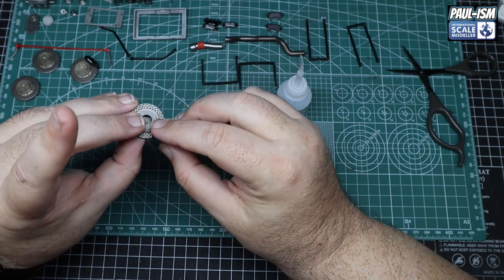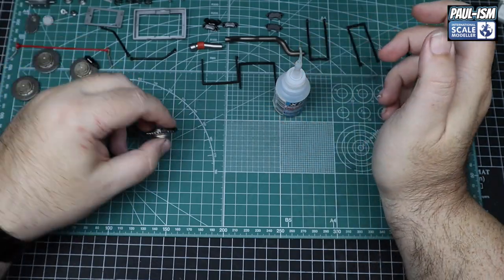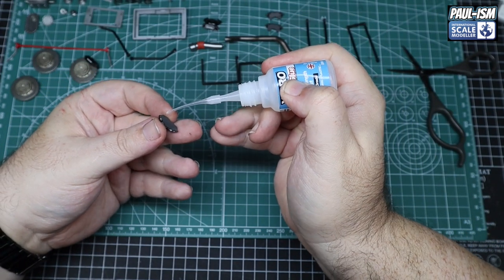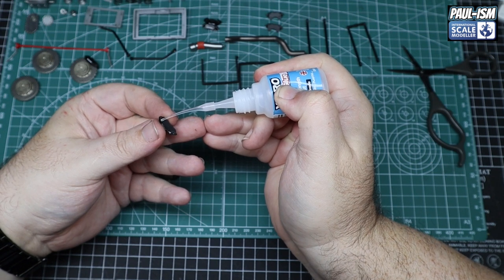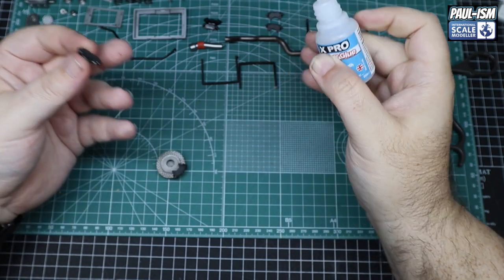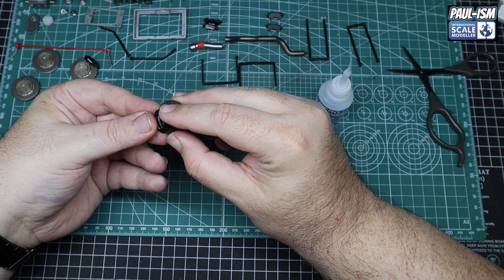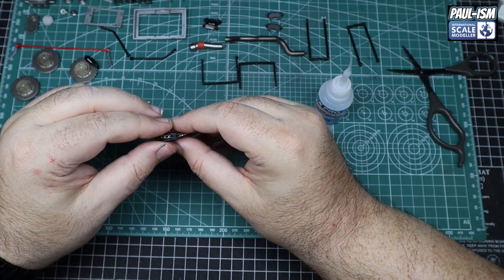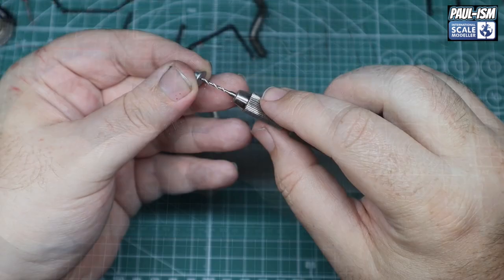This glue dries really quick so you need to be quite precise where you're applying it — I've stuck myself several times with it. If you're unsure, use a slower glue like the Bob Smith's Gold, which is a lot slower drying because it's odorless. A couple of little dabs on the locating points for the front part of the caliper. Don't go mad putting in loads — you don't want it to squeeze out and ruin your hard work. Hold it for a second or two. So there's one disc and caliper done — two actually. We'll do the other two and we're good to go.